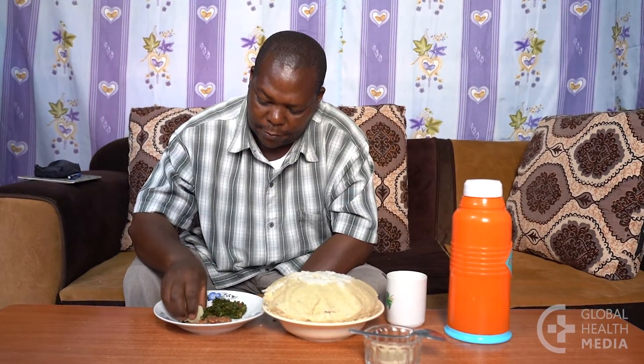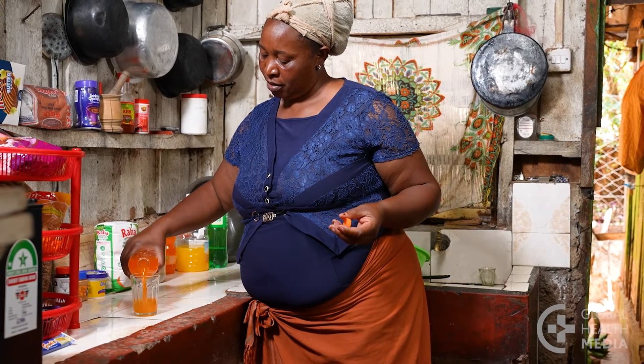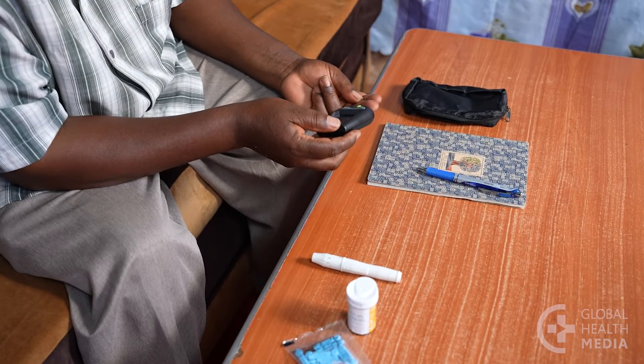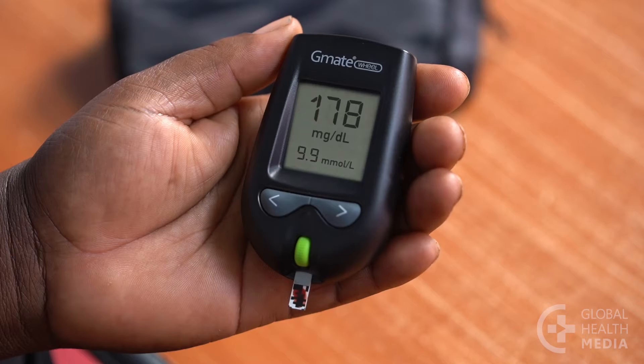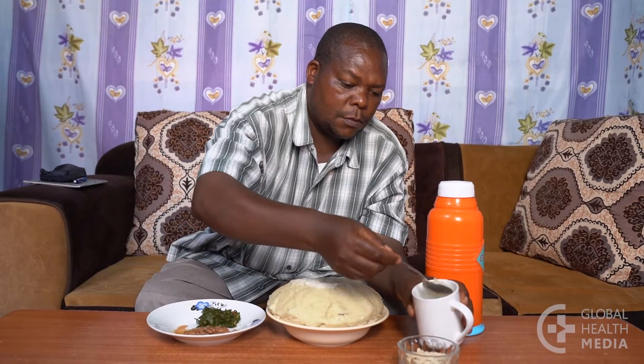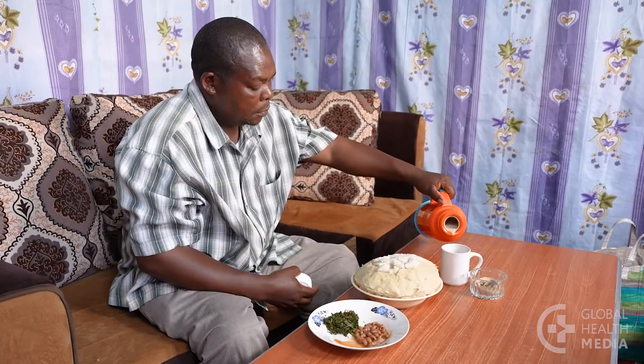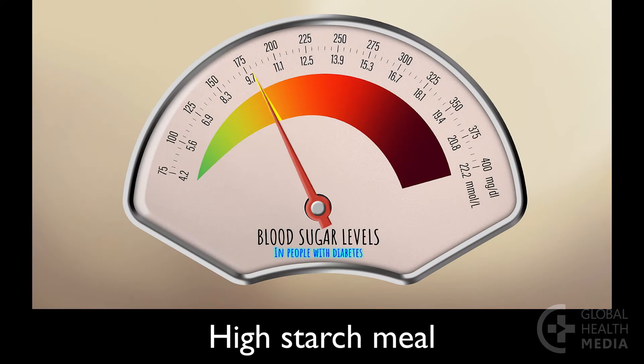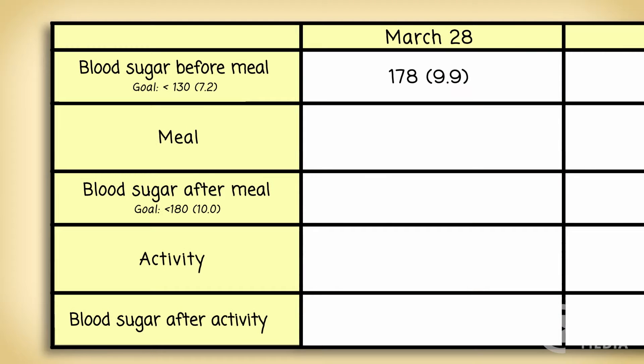Start with meals you normally eat. You can also test favorite foods or drinks that you think are a problem. Measure your blood sugar before your largest meal of the day. Eat and drink what you normally would. Two hours after you begin eating, measure your blood sugar. The blood sugar level is very high after eating this high starch meal and far above the goal. Write the details in your record.